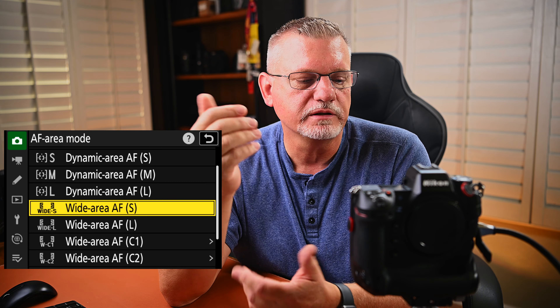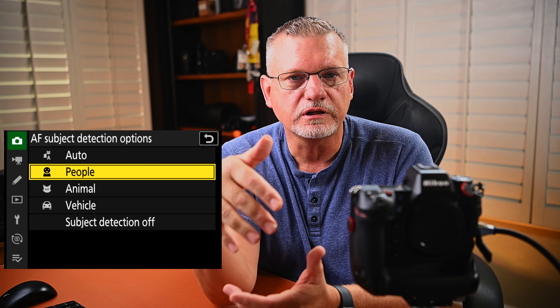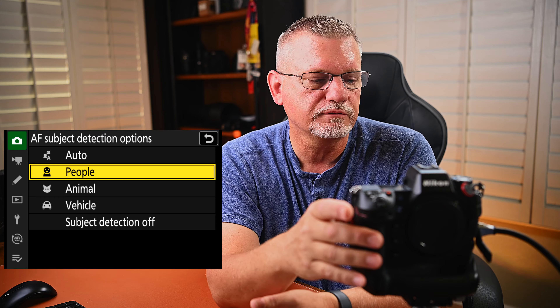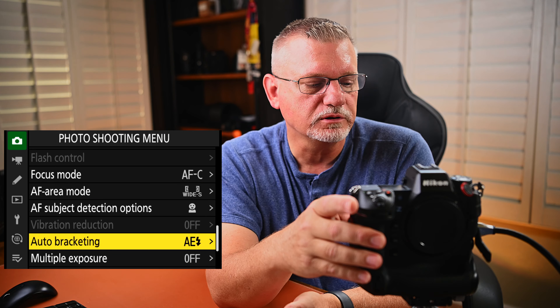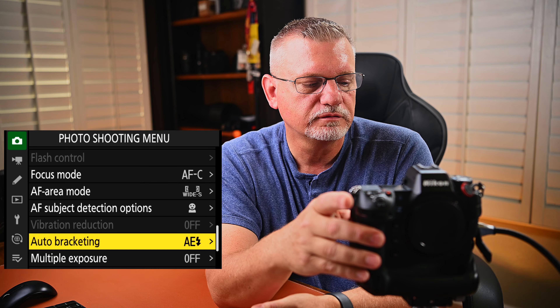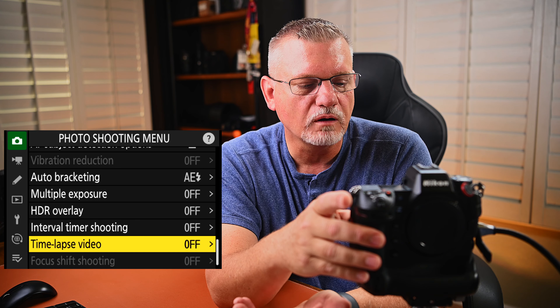Autofocus detection options — auto, people, animal, vehicle, or subject detection off. I'm shooting people when it comes to sports, so I leave it on people. Auto bracketing — not really an issue for sports. Multiple exposure off. HDR overlay off. Interval timer off. Time lapse off. Video off. None of those really affect sports photography.